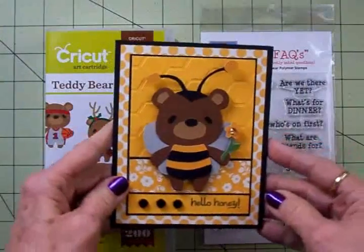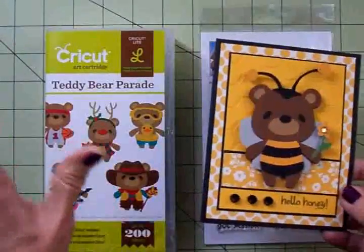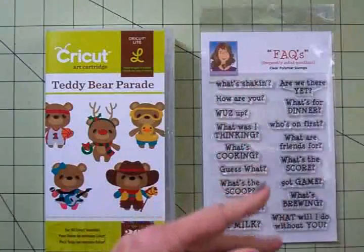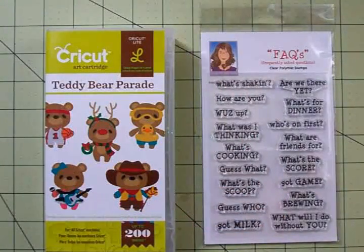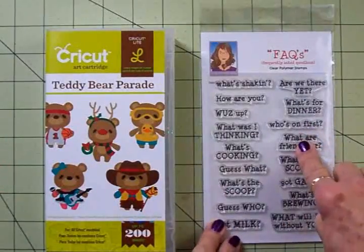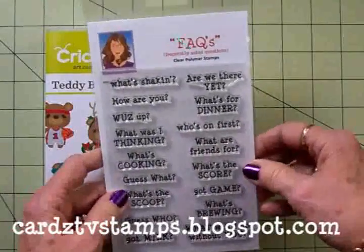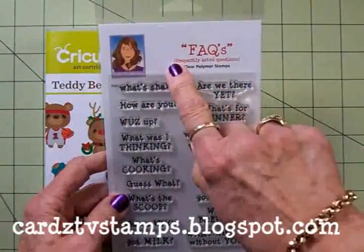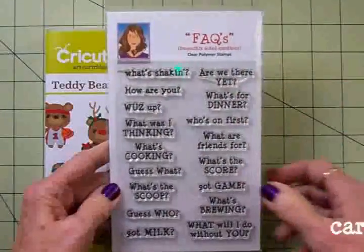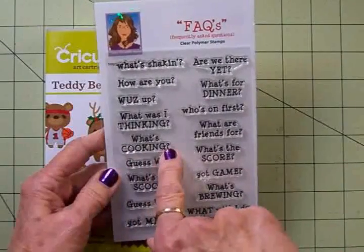This was card number one and I've been using the Teddy Bear Parade cartridge. I'm just crazy about this cartridge — it is so cute. Today we're going to use the Teddy Bear Parade again for card number two, and for our sentiment we'll be using one of my Cards TV stamp sets. This set is called Facts, Frequently Asked Questions, and the question we're going to put on today's card is: What's Cooking?